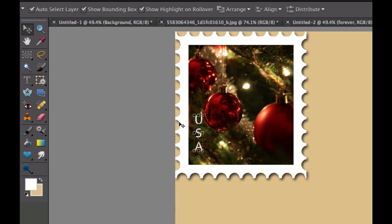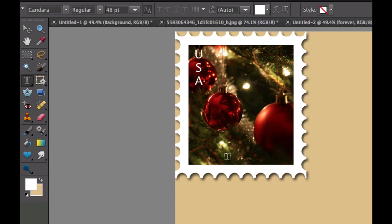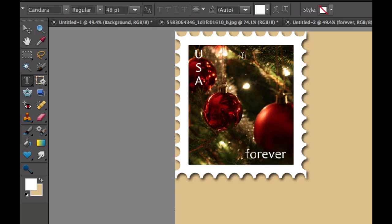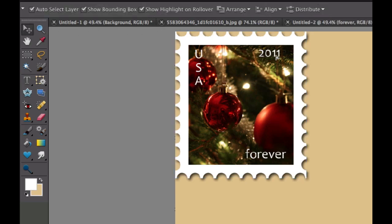Most stamps also have the word 'Forever' on them — some say 39, 41, 47, or 52 cents, but I'm going to use 'Forever.' Click the Text tool again, click on the bottom area, and type 'forever.' Click the green checkbox, then use the Move tool to position it in the corner. Finally, click the Text tool one last time and type '2011' for the year. Check the green checkbox, use the Move tool, and move it into the corner. Our stamp is now finished — USA, Forever, 2011.